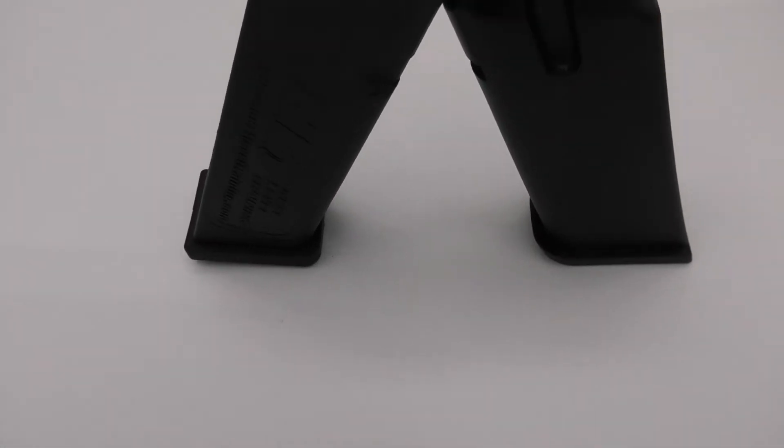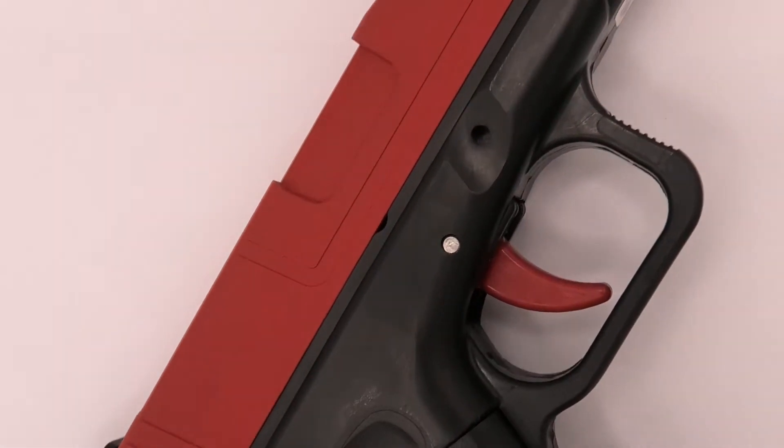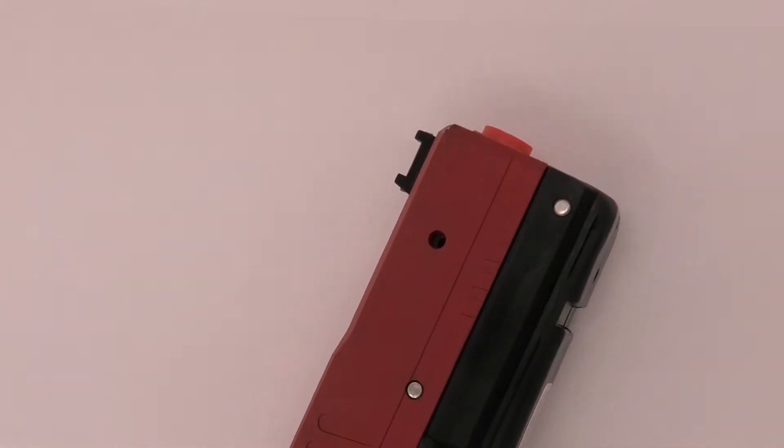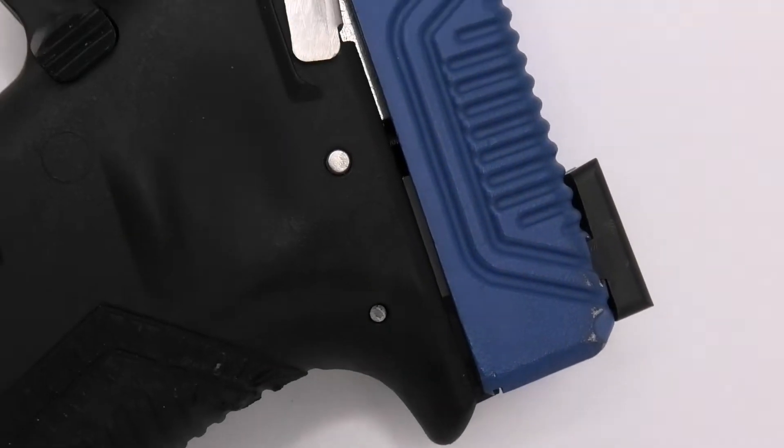That being said, you do have to purchase an infrared module if you're going to be running a simulator to get any worthwhile usage out of either of these pistols. I purchased the SIM7 in the red laser option, which is pretty stupid — if you're going to buy it, get the IR module right off the bat. It's entirely worthwhile if you're using it for a simulator.